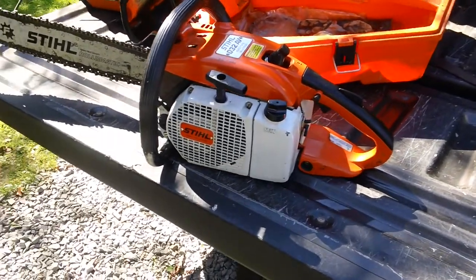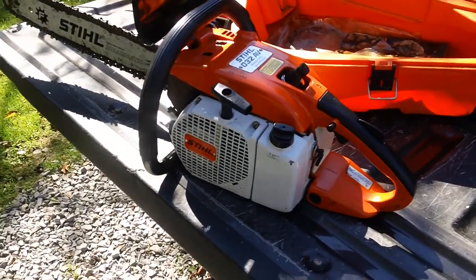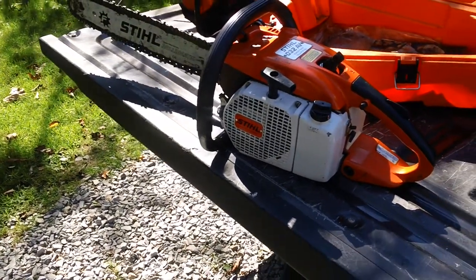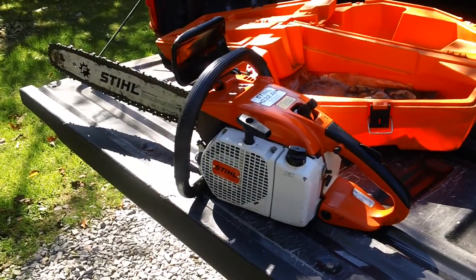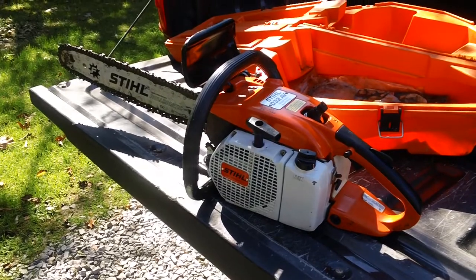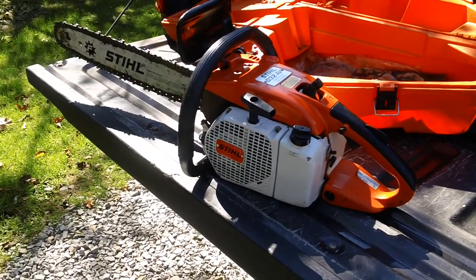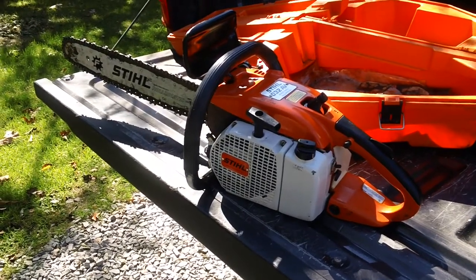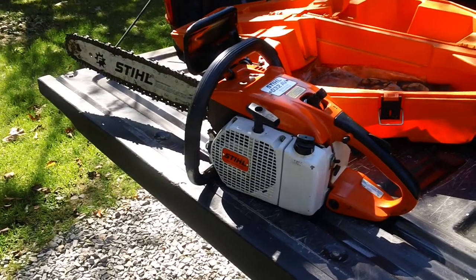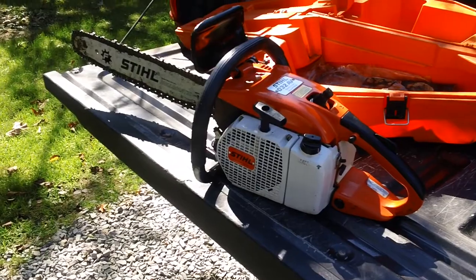That's my basic review and recommendation if you find one of these machines. Overall they are good quality if you find one in excellent shape that has not been abused or sat in storage for long periods of time. If anybody has any comments or questions about this machine, feel free to leave me a message at the bottom of the page and I'll try to get back to you. See you guys — have a nice day.